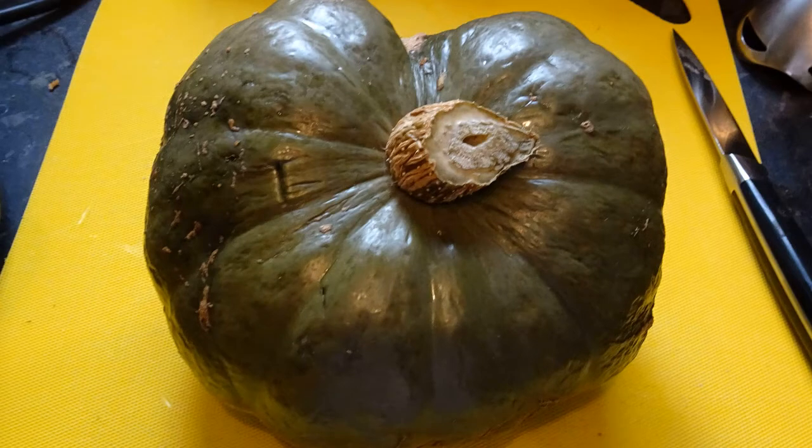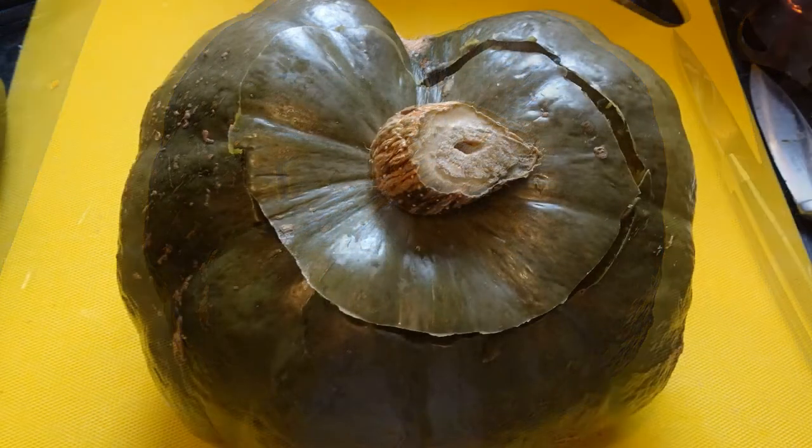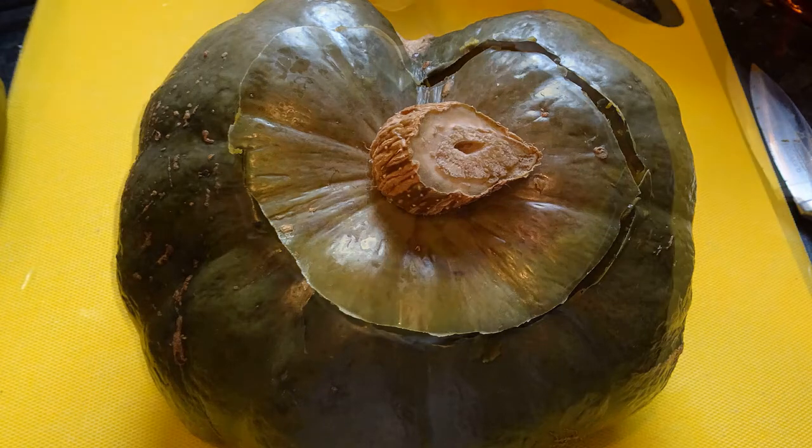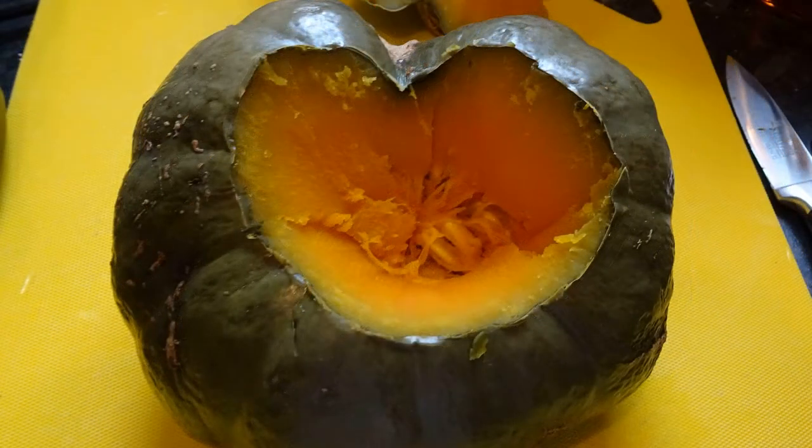Four hours later, the gorgeous blue squash has turned a dark green color. Time to cut the top off — when you cut the top off, point the knife towards the center as you go round. If you cut the top off by putting your knife straight up and down, it will fall in when you put it back on. Look at that gorgeous color of that flesh — I've cut at an angle all the way through.